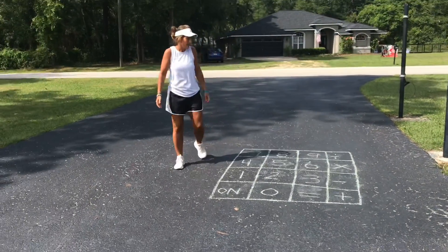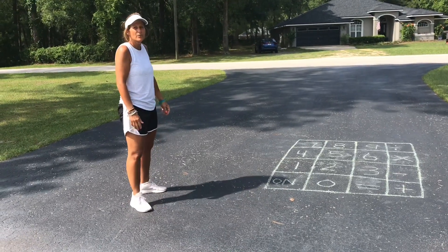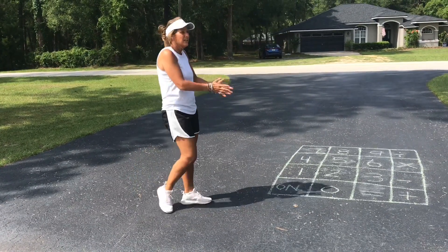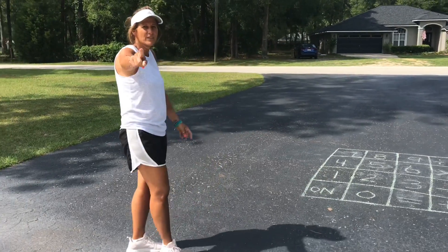Simple, easy driveway math. You can practice your math facts in a fun way and you're up and moving. I want you to get up and moving — it's beautiful outside. Enjoy the day. I love you. I miss you.